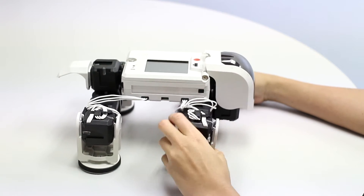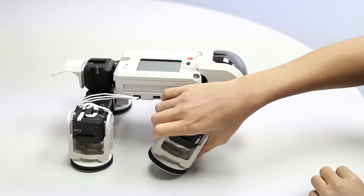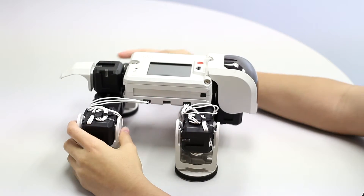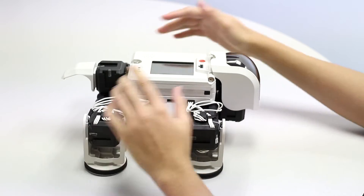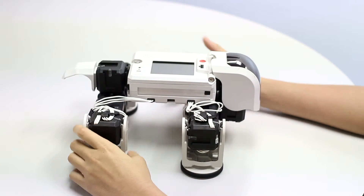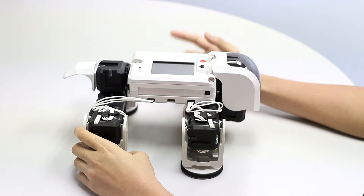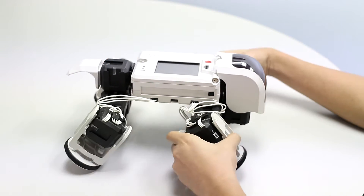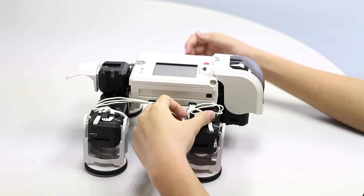So the cycle is: push, lift, go back, land, push, lift, go back, land. This is the cycle the leg needs to move in for the tortoise robot to move. You need to make sure all four legs are synchronized using this sequence, and no two legs will be in the same position at the same moment — each leg will be at its own particular position.